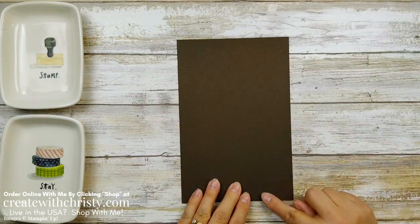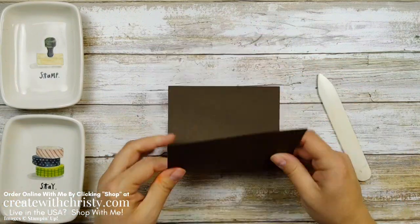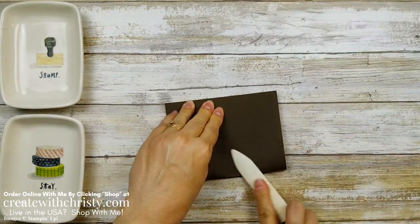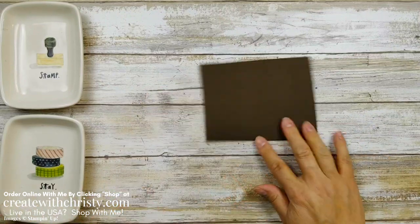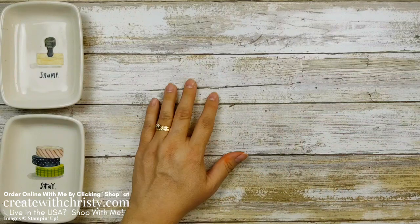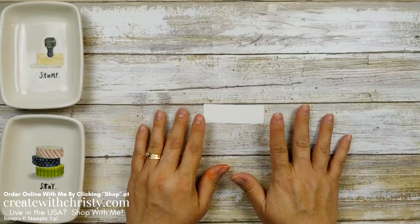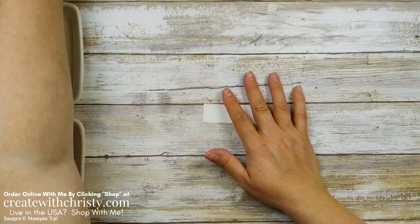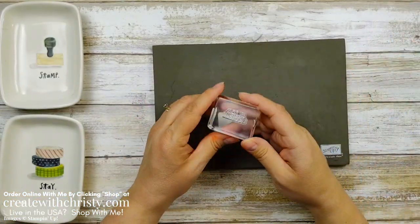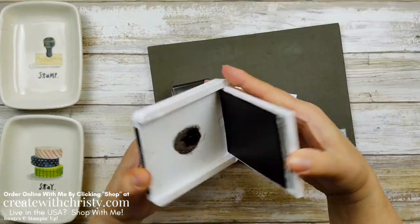This piece is a five and a half by eight and a half inch piece of Early Espresso. We're going to go ahead and fold this in half, corner to corner, to get that nice crisp crease. Let's get the little bit of stamping we need to do done first, then we can get the Stampin' Cut and Emboss Machine out. I grabbed a scrap piece of basic white. Since this is a photopolymer stamp set, I'm going to grab my Stampin' Pierce mat. I'm going to use the greeting that says 'I believe in you.' Grab my Early Espresso ink pad.